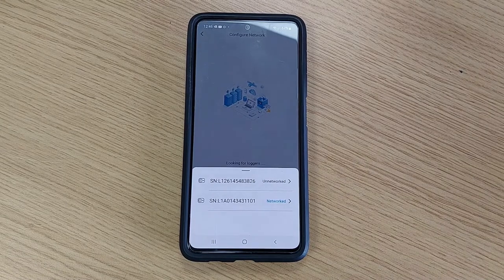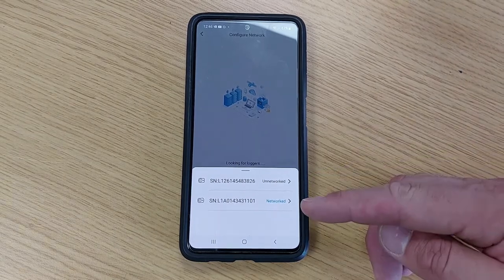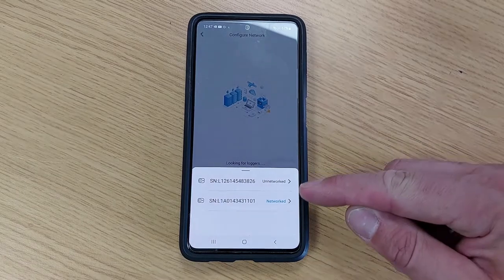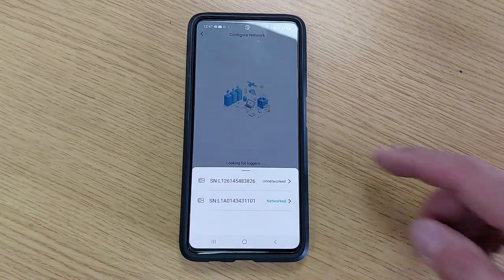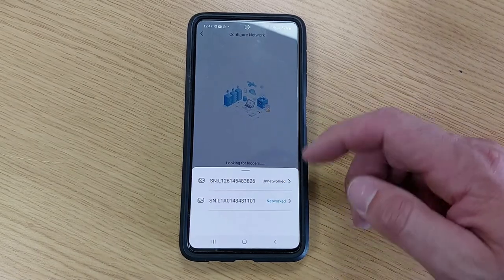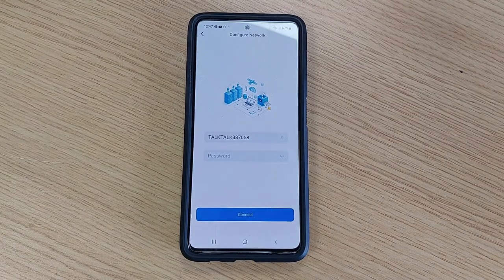Now click the word 'Search.' What you're looking for is the serial number of the dongle or GreenLinks battery. We have a demo rig in our office so it's already connected. What you're looking for is the one that says 'Unnetworked' — click on that and this will start the pairing process. I advise that you do this one battery at a time. Click it and this will take you to a page where you can search for the local network.